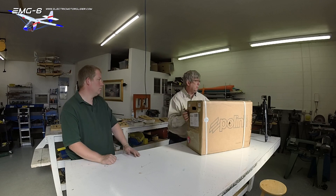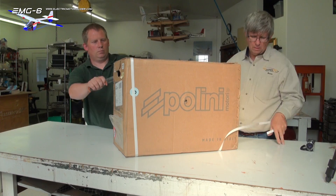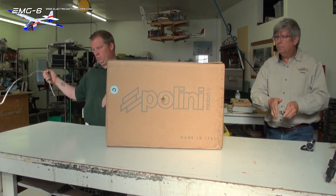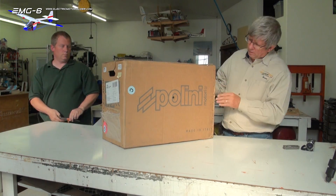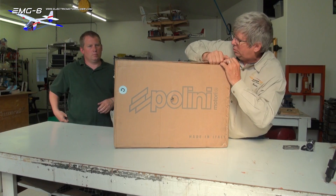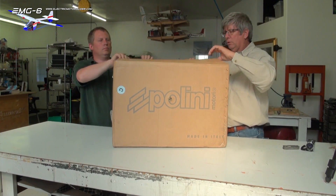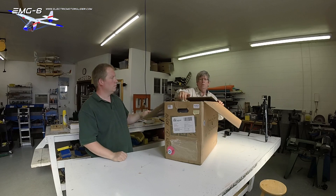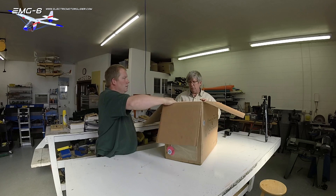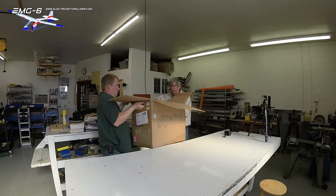Let's go ahead and open this thing up. It looks like the best way is just to pop these top staples, salvage the box so we can use it to transport later. And it looks like the easiest way to do this is to set it onto the ground, then lift it right back up out of here.